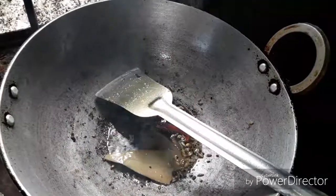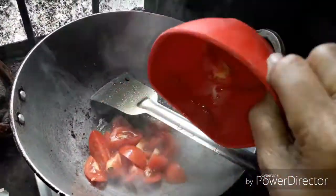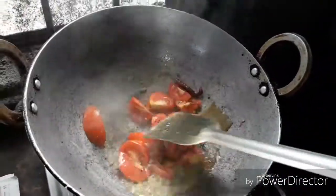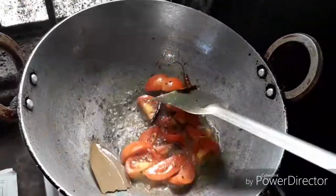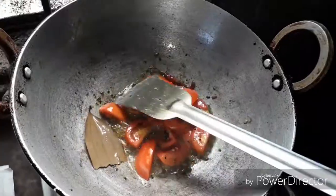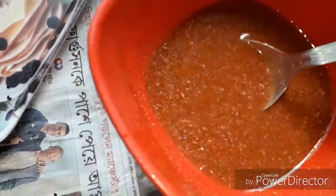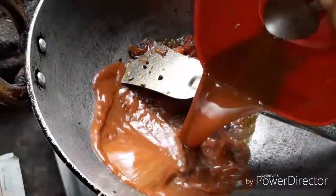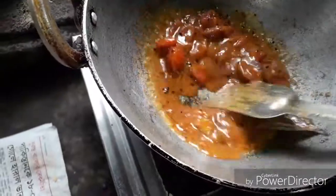Now we are ready to cook the tomato. I will add a little bit of salt. We will mix the tomatoes and add the vegetables together. We will mix well.